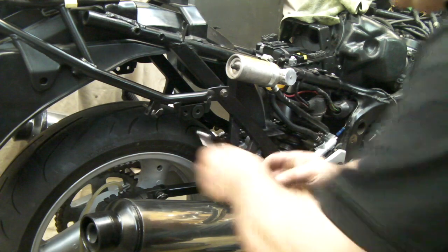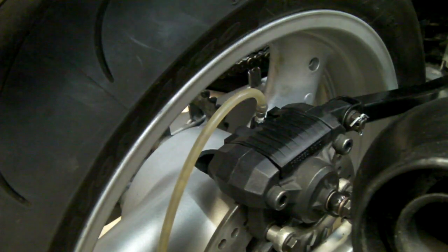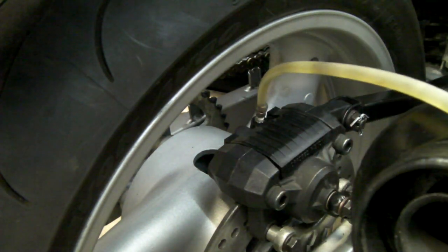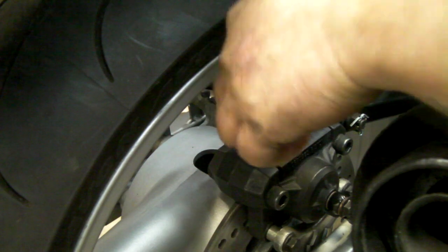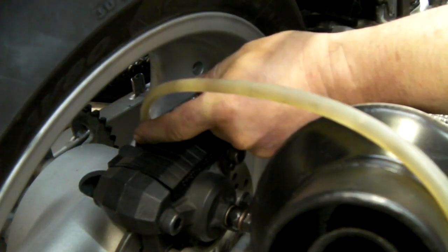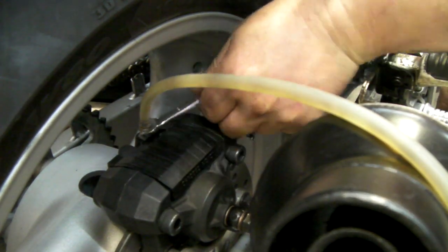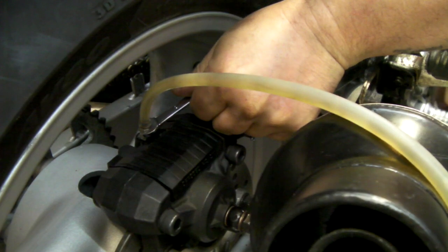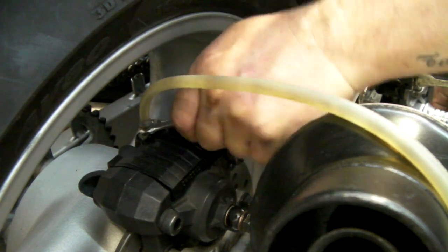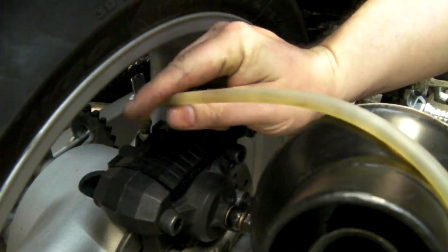Let's do some more bleeding. Another useful thing is to get the height of the hose up — simply because air travels up, so you can actually see the air moving as you're bleeding. I can see there's still air in there; what we're getting now is tiny bubbles.